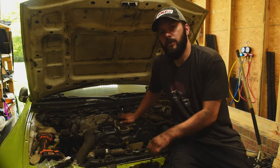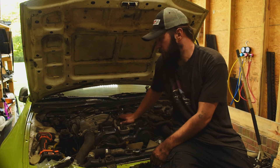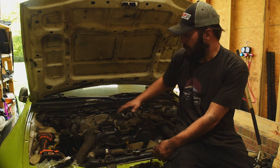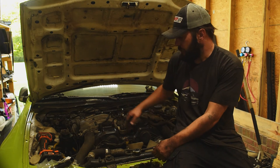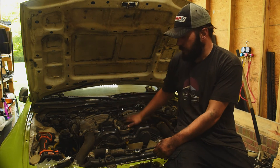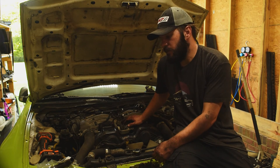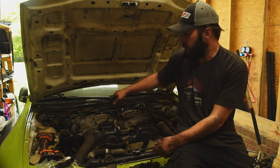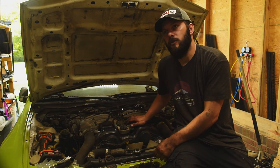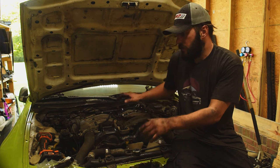It turns out the heater core is completely stopped up — I'm assuming some stop leak was run through it and it just stuffed up the heater core. So I went ahead and put back together what I could: threw the intake on, got some of the wiring in place, still got a few parts left to put together. But I'm out of time for today to work on it, so we'll pick this back up when I have the heater core hose. I'm also going to have to order an ignition coil, so we'll pick it up again after that and then wrap this project up.